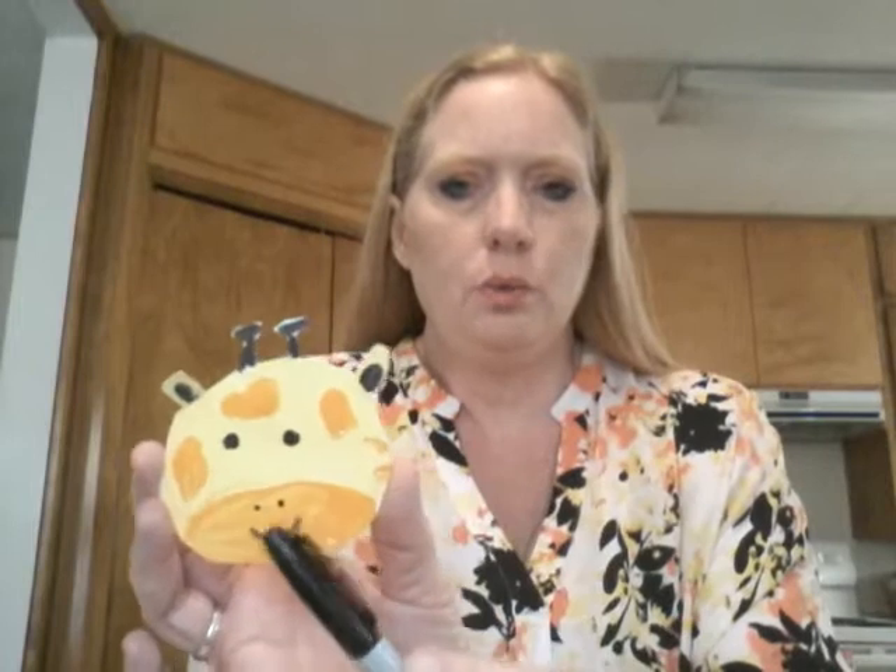You'll need paint brushes, a paper plate to put your paint on, a toilet paper roll, and cardstock — that's what I made the face out of, cut out of the cardstock. You'll need scissors, a sharpie for his eyes, nose, mouth, ears, and horns — those little nubby things. And glue to glue the face on, and masking tape or clear thick tape.